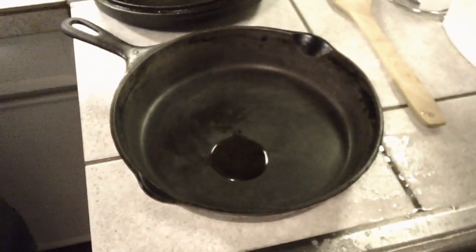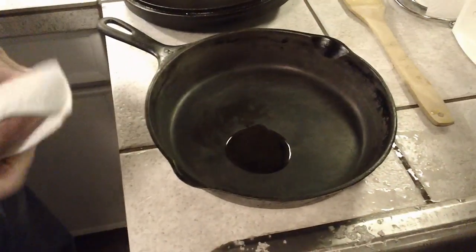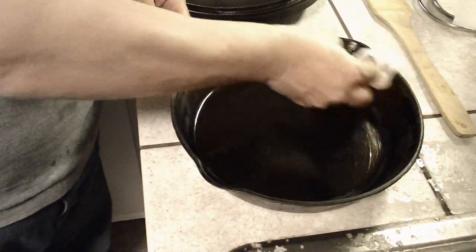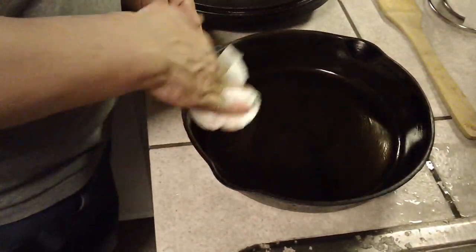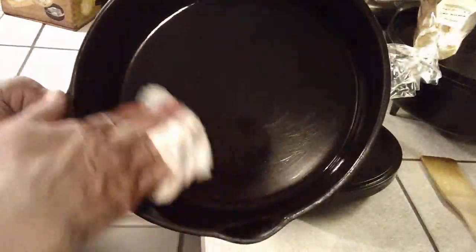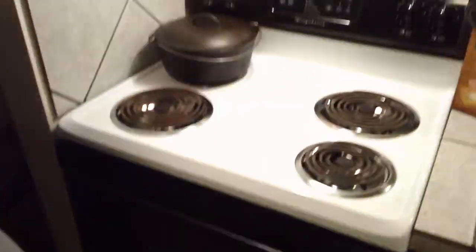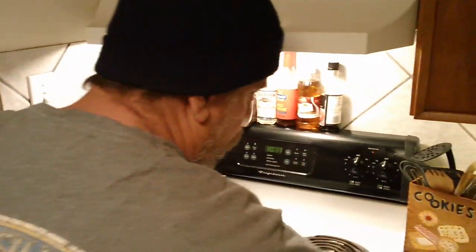Put a little vegetable oil on there — a tablespoon, I guess. Grab a little paper towel and just coat the inside. You're not going to have a whole lot in there; it's just enough to coat it. My oven's still hot from when I cooked dinner, so I'll just stick that in there. The oven's off — just let it cool down naturally overnight. That'll kind of bake that oil into the pan.